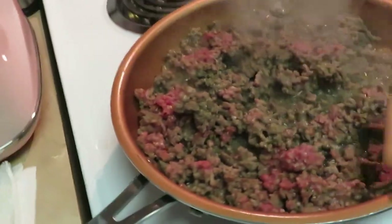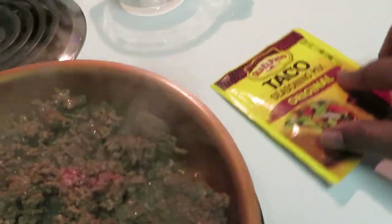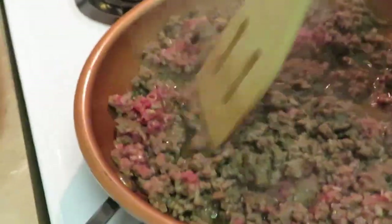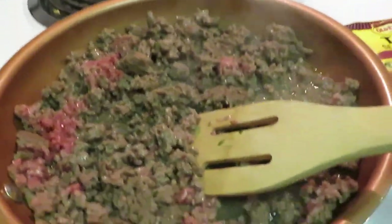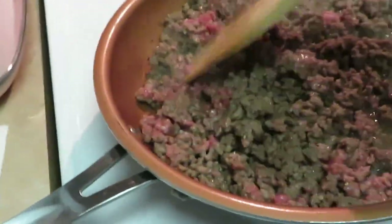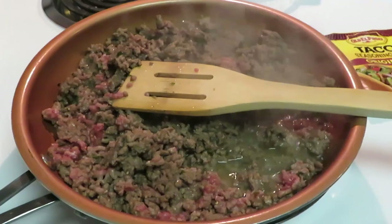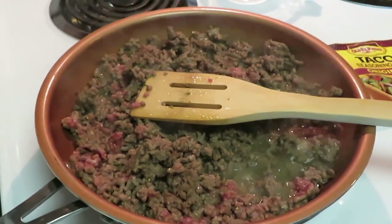Hey guys, it is Arika Misha, just coming to you with a quick little meal tonight. We are doing tacos - it's Saturday! I've done tacos before on my channel, but I'm doing this differently. I'm not going to be using taco shells or soft tacos - I'm going to be using Doritos. I'll show you guys how it's done. Let me get this beef browned and I'll be back.